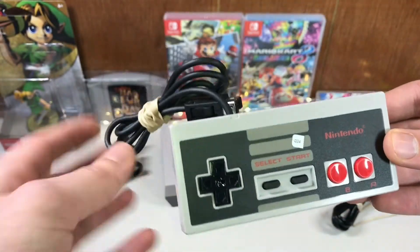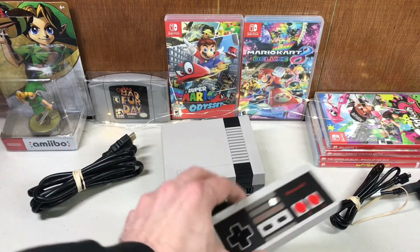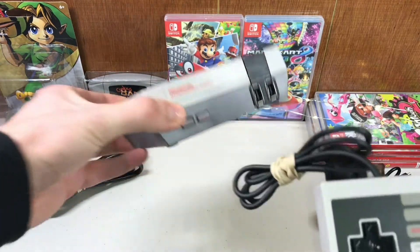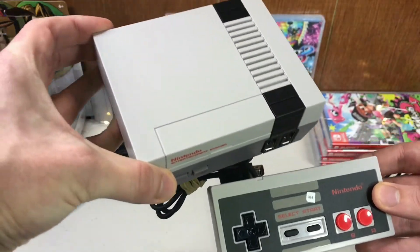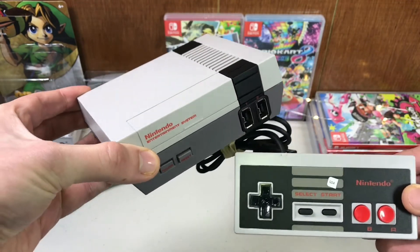Now they are re-releasing the NES Classic Edition, so if you're patient and you can wait and find it in stores, then there is no need to buy it refurbished from GameStop. But if you want it now and don't mind paying the low price that they're asking, then feel free to pick this up.